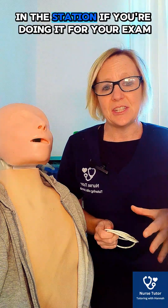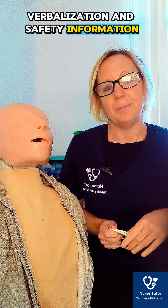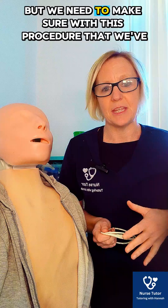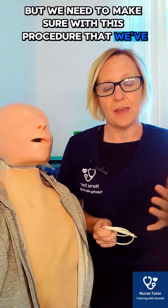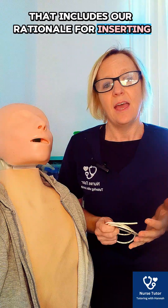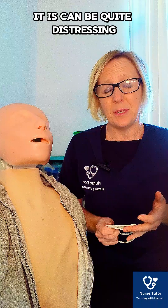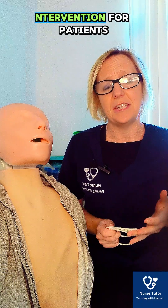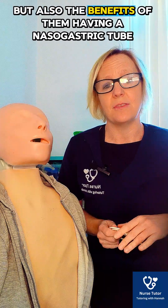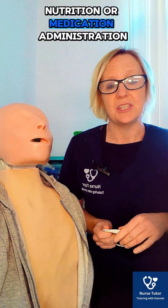There's a lot to do in the station if you're doing it for your exam, and there's a lot of key verbalisation and safety information. We need to make sure that we have fully explained the procedure to the patient to gain consent. That includes our rationale for inserting, and what the procedure actually involves. It can be quite a distressing intervention, but we also need to explain the benefits — whether for nutrition or medication administration.